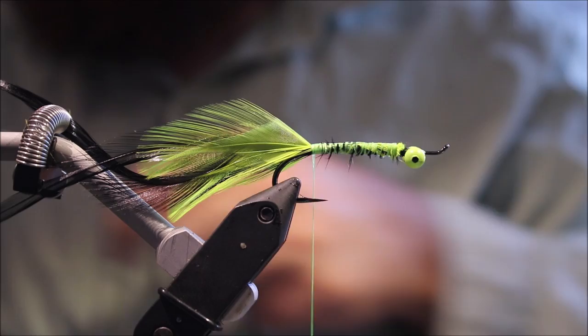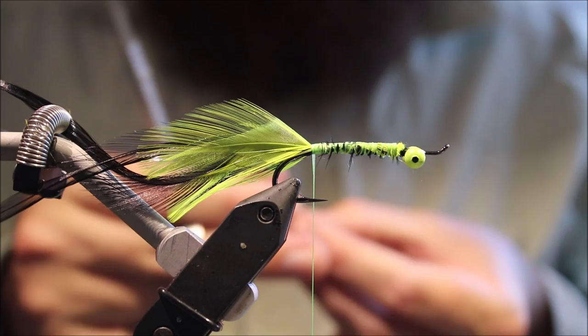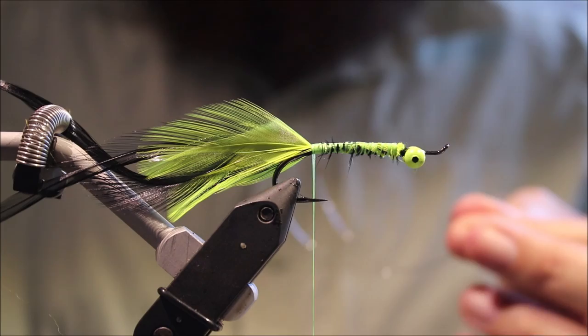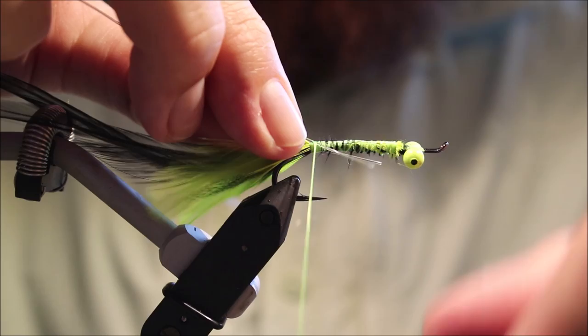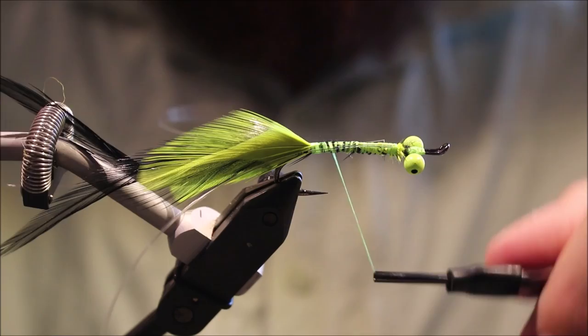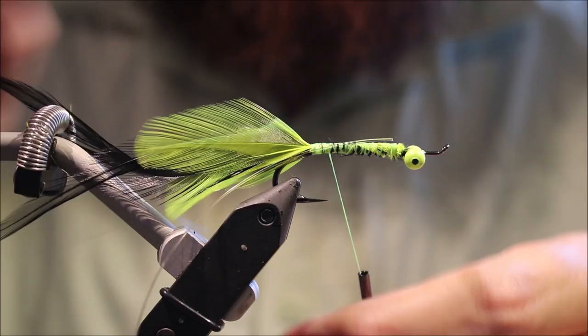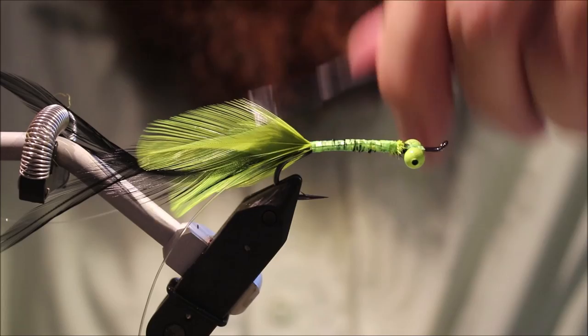Double weed guard on this, because the fly does fish hook point down. But with the salmon hook it does create a really nice jigging motion, and with the double weed guard it's perfectly good enough — it's not that snaggy and will come through most weed. I've tied the nylon so it's actually on the side of the shank and slightly below the halfway point, and that's just to guarantee it comes on either side of the hook point when the fly is finished.